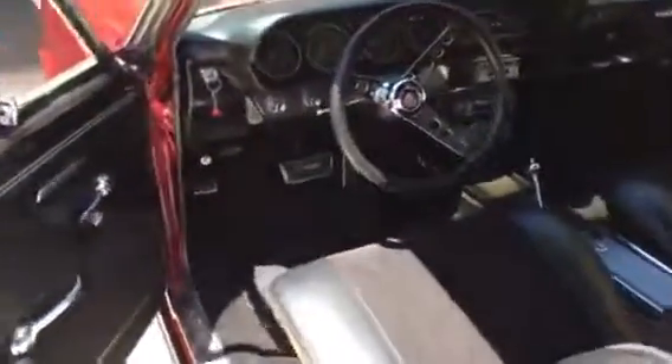And then we're going to go for a road test. Let's just take a quick look at those gauges real quick.